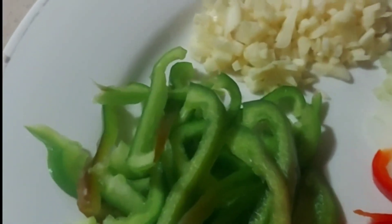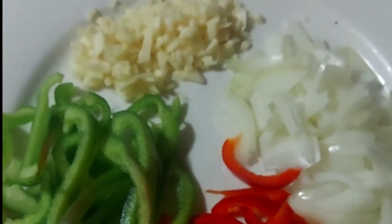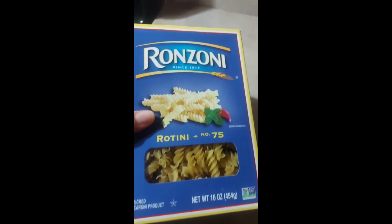We already cut up our bell peppers — green and red bell pepper — onion and garlic. Here is our pasta that we'll be using.